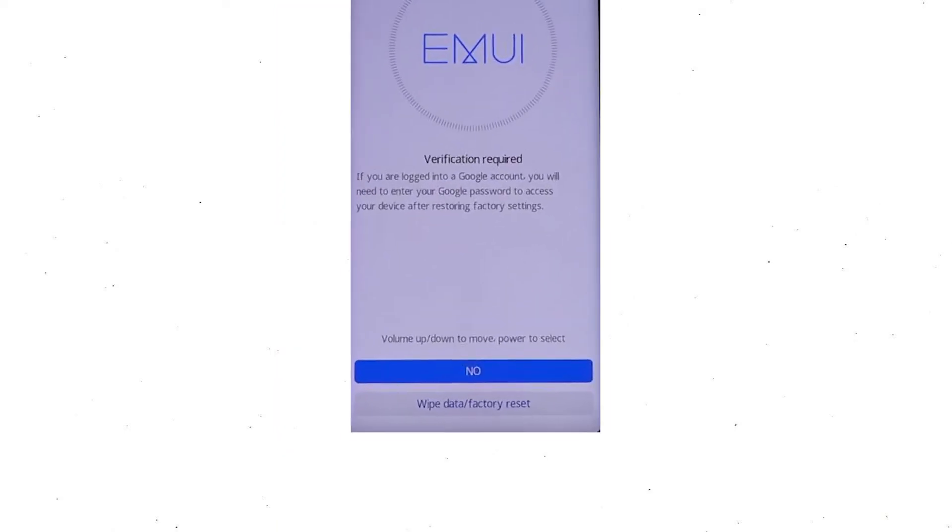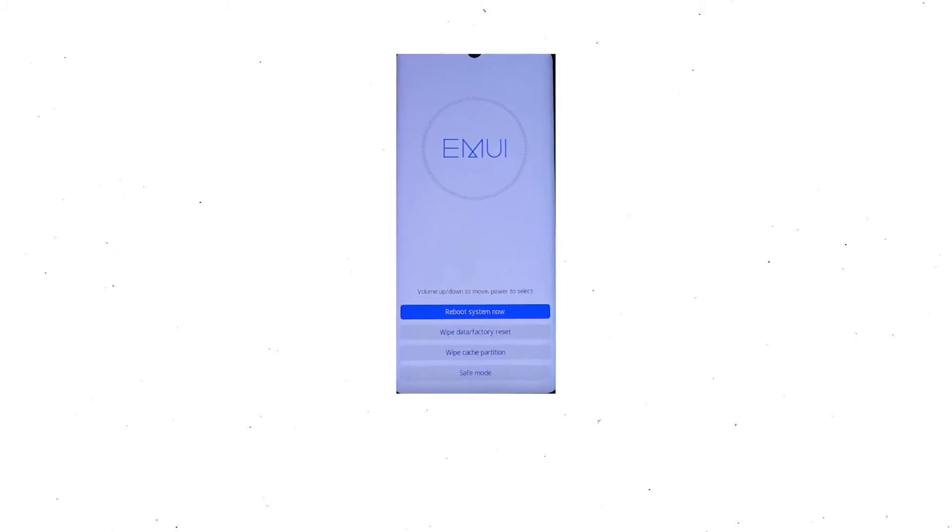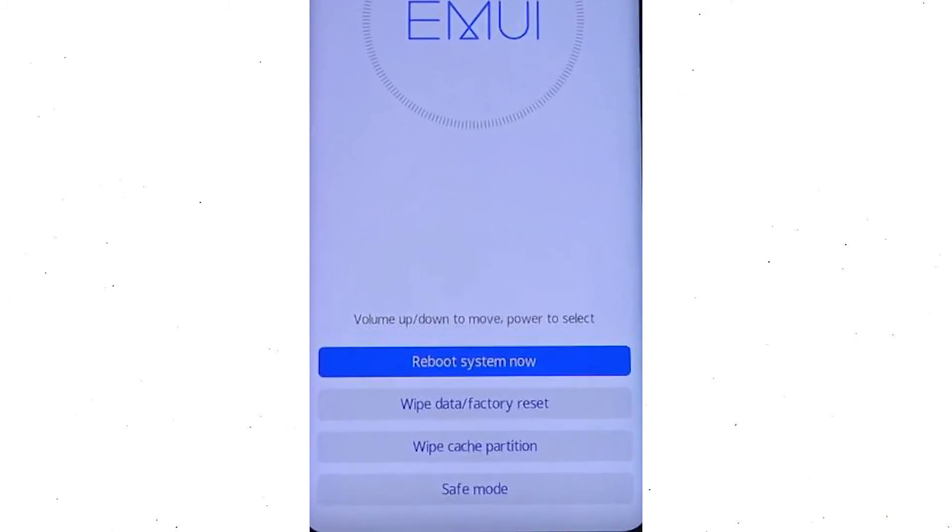Then you will see Google verification required — choose wipe data and factory reset. Once the reset is complete, you will be brought back to the same recovery mode menu. Next, press the power button to select reboot system now.